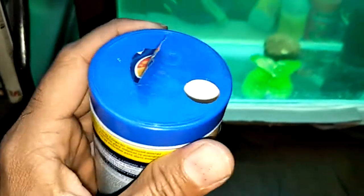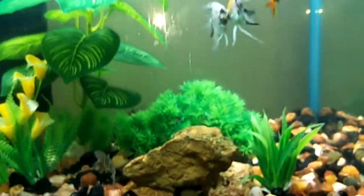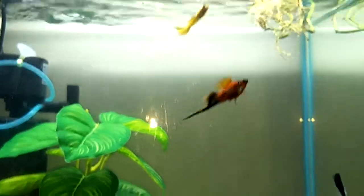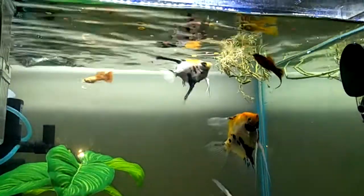I'm gonna try feeding this to my fish now and I want to observe what they do. There you go. I'm definitely loving it — this guy is going for it.